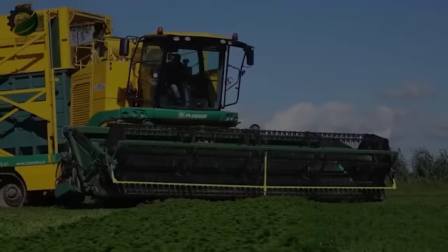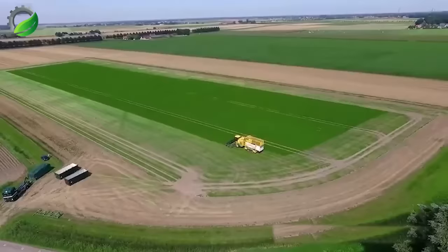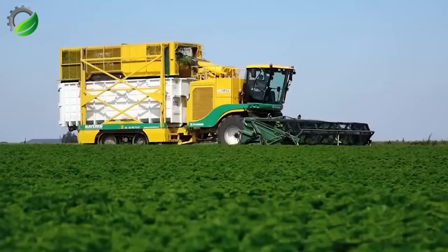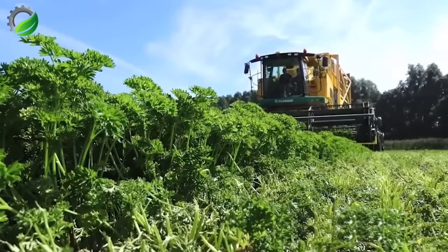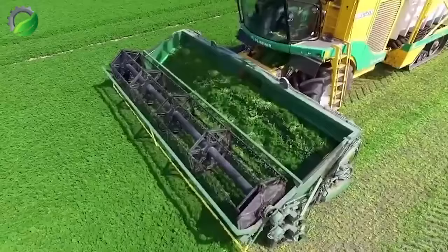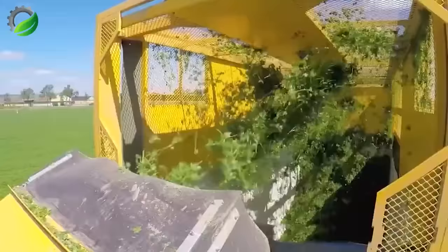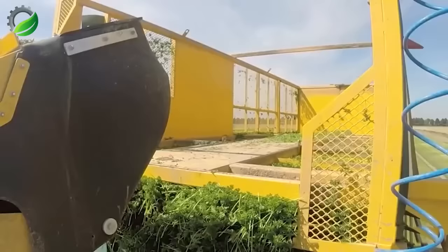The process of harvesting coriander has been significantly simplified through technological advancements. The Plieger MKC 2TR Box Harvester is an agricultural machine designed for efficiently harvesting and preliminarily processing various crops, including cilantro, morning glory, parsley, and fruit trees. This high-efficiency harvester is equipped with advanced features that expedite the harvesting process, making it both quick and convenient.